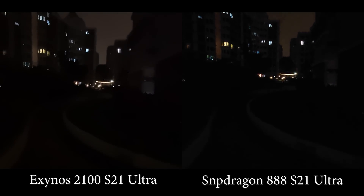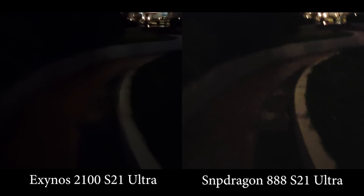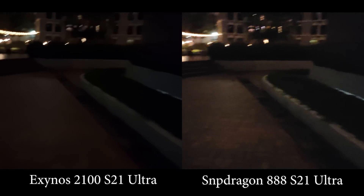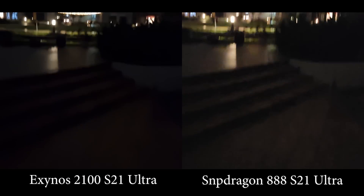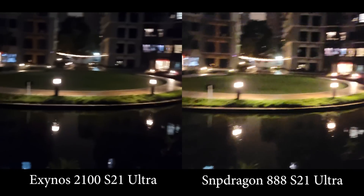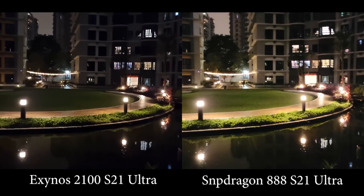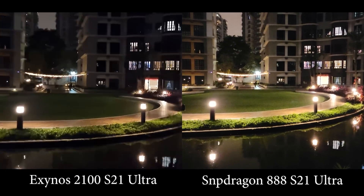Now let's switch back to the main lens. On the main lens you'll see a little bit more shadow detail on the Snapdragon. I prefer the more detailed, sharper image on the Snapdragon. I'm okay with a little bit of noise, but that's just my personal preference — let me know in the comments which style you prefer. I can understand that some people might prefer the Exynos style. Now let's try the 3x zoom.